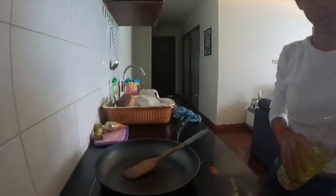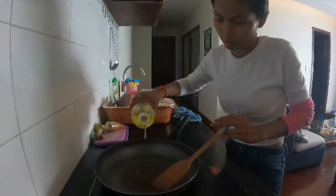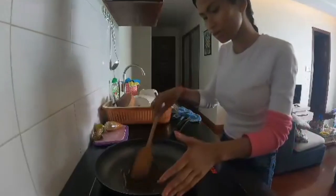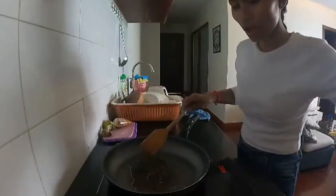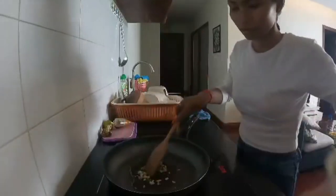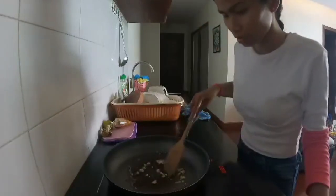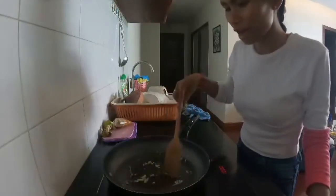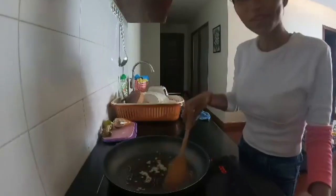Put some oil — just a little, one spoon. Make it warm, make sure it's hot. Now I think it's hot, so put in some garlic. Stir-fry the garlic fast — it smells so good. Keep stir-frying until golden color. Smells so nice.